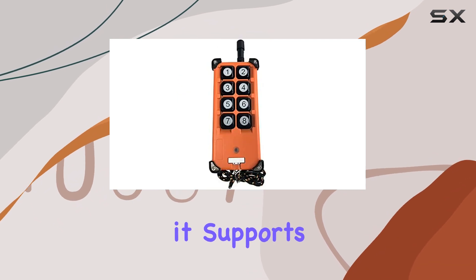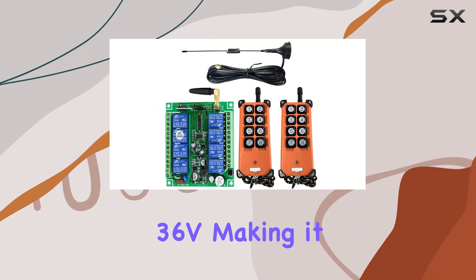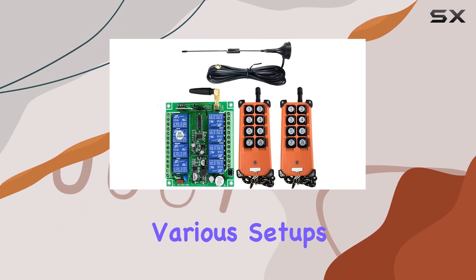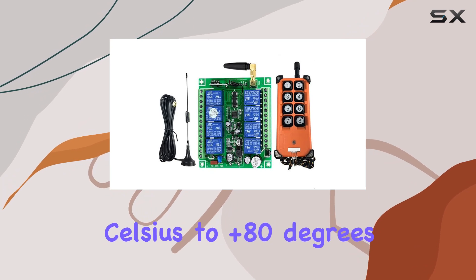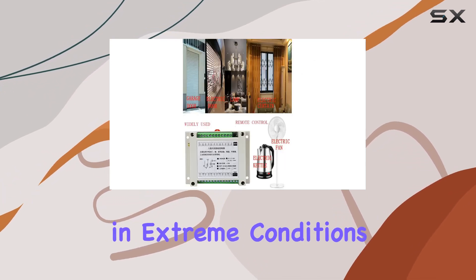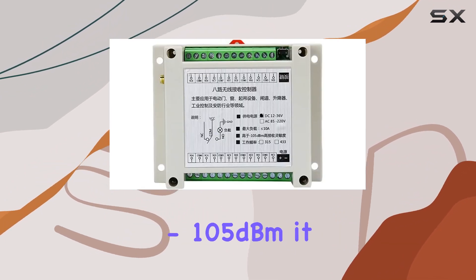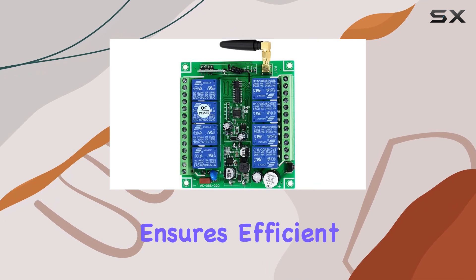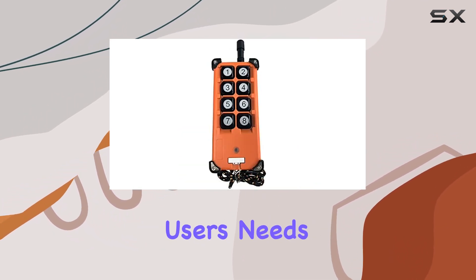Moving on to the receiver, it supports a wide range of working voltages from 12V to 36V, making it versatile for various setups. The receiver's working temperature spans from minus 40 degrees Celsius to plus 80 degrees Celsius, highlighting its durability in extreme conditions. With a receiving sensitivity of no less than -105 dBm, it ensures efficient signal reception. The receiver's output modes provide flexibility based on the user's needs.